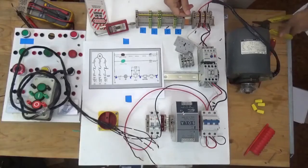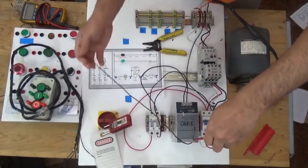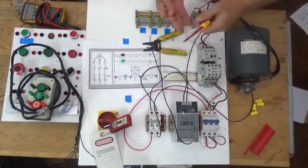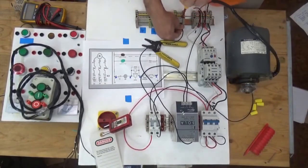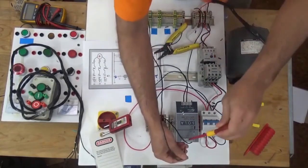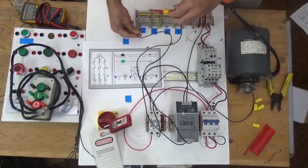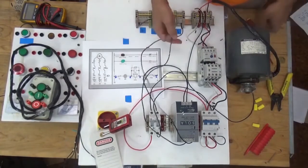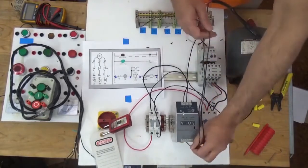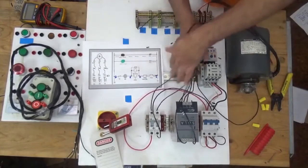Today I'm going to show you how to wire a multiple start/stop circuit. Let's get started. From the positive terminal of our power supply going to line one, and the negative supply of our 24-volt power supply going to line four.